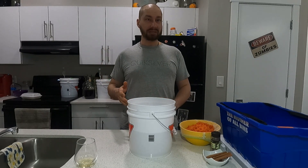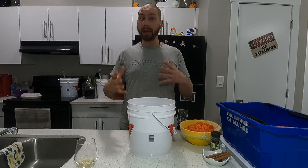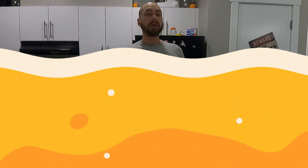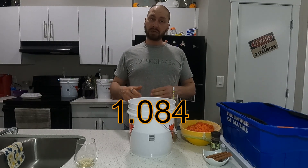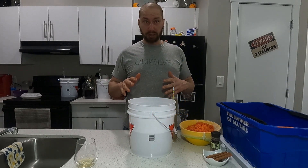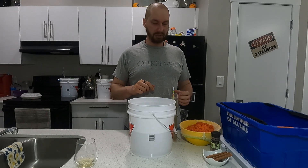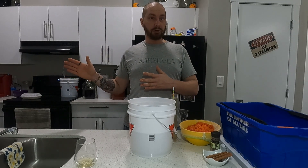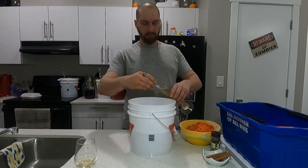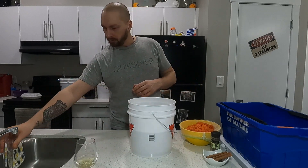Let's get to mixing this together. I'm going to stir the water and honey to get lots of air incorporated, and then take a gravity reading. We're sitting at about 1.084. That should give us about 10-11 percent, depending on how well it ferments out. This one fermented out very dry, which was perfect, so I'm going to stick with this and pour it back in.